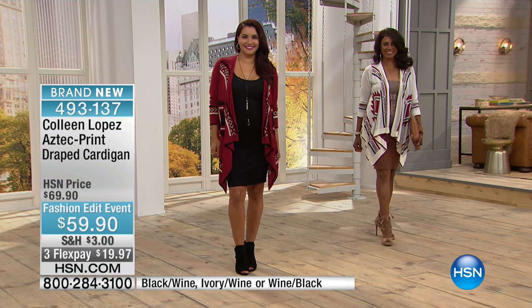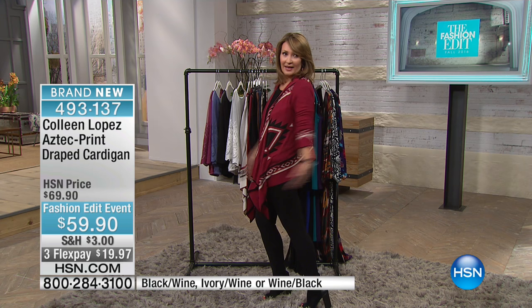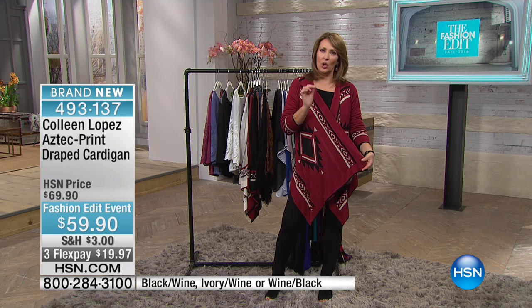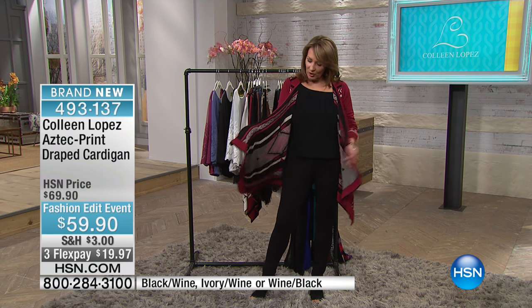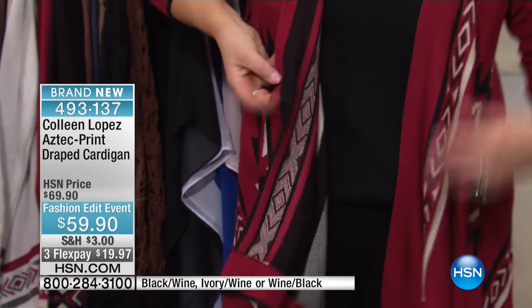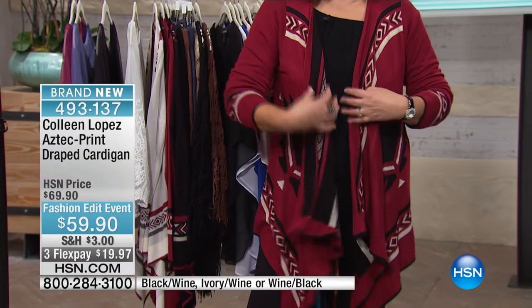It's so fun, flattering, and soft. It's long in the front and a little more cropped in the back. You just throw this over anything. It has lurex detail — a little bit of a gold lurex — so it gets a bit of sparkle. It's long enough to wear great with leggings or skinny jeans. Even the inside is beautifully finished, so when it flips open it looks pretty too. This is one of those toppers you're going to look great in.